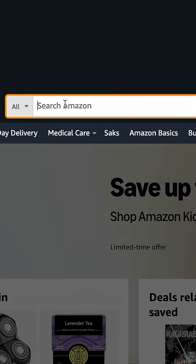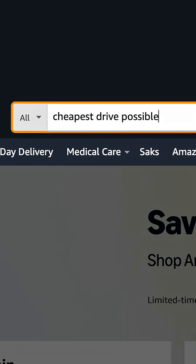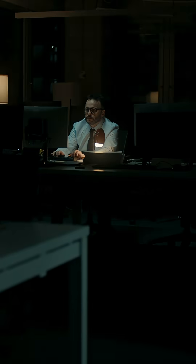Before you buy an external SSD, don't just go on Amazon and buy the cheapest thing you can find and pray. That's how you lose footage and clients and friends. You don't want to lose friends, do you?